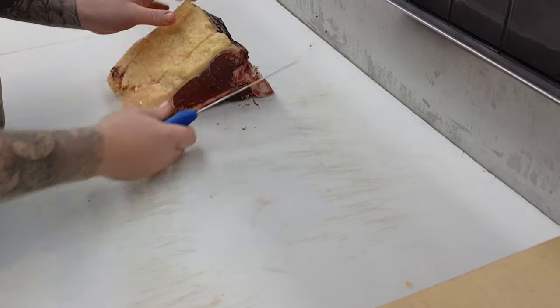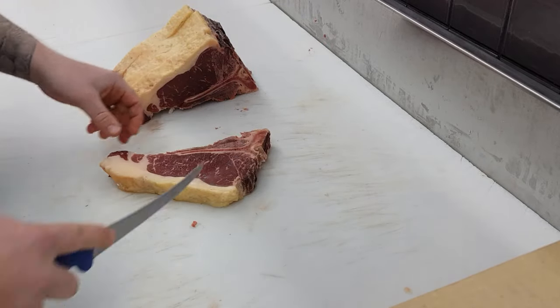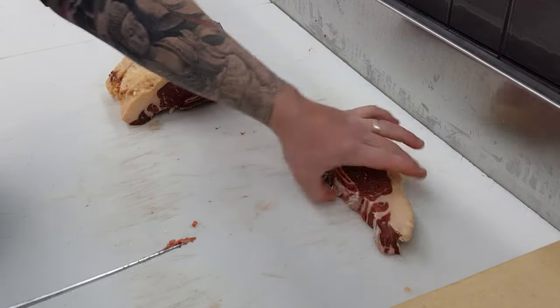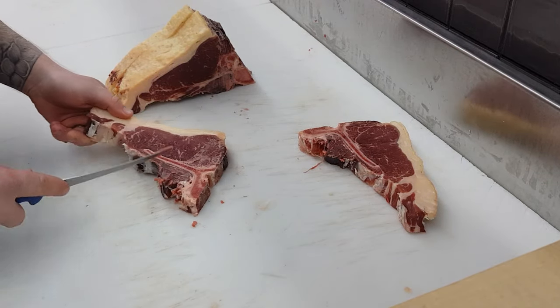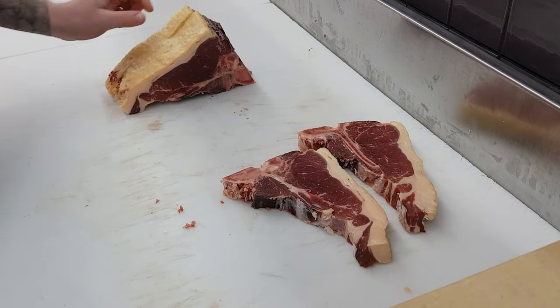Moving on to trimming and displaying. I like to just scrape off that bone dust with the end of my knife on both sides of the steak — that way you get a bit better shelf life, and if a customer gets it home they don't have bone dust on one side and not the other. It just makes for better consistency on your product.